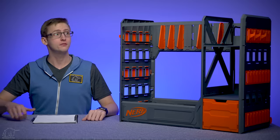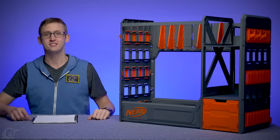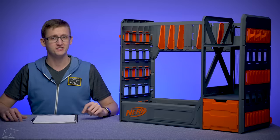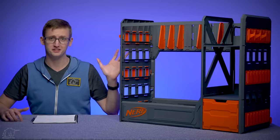What up dude bros, I'm Frank. This is a video review of the Nerf Elite Blaster Rack — a Nerf branded plastic shelf or blaster rack for your Nerf blasters. Is it worth a $50 retail price? Let's explore it to find out.